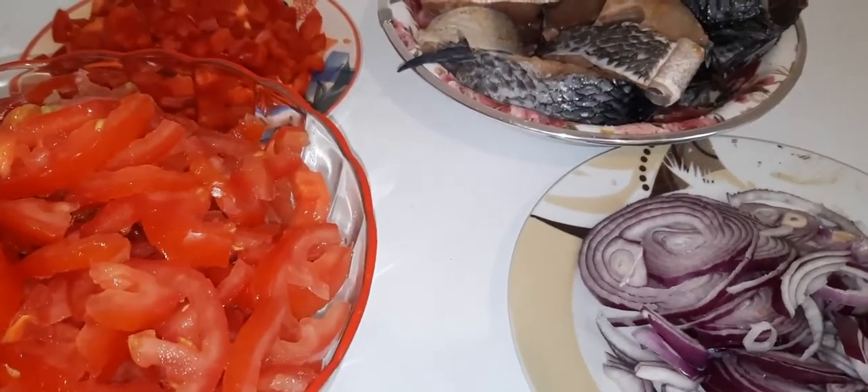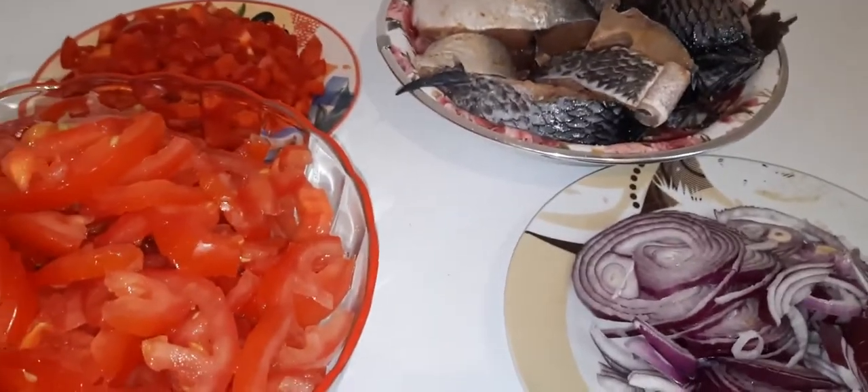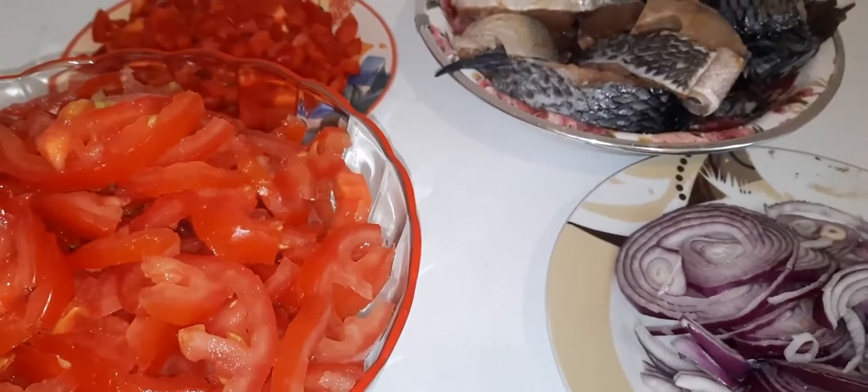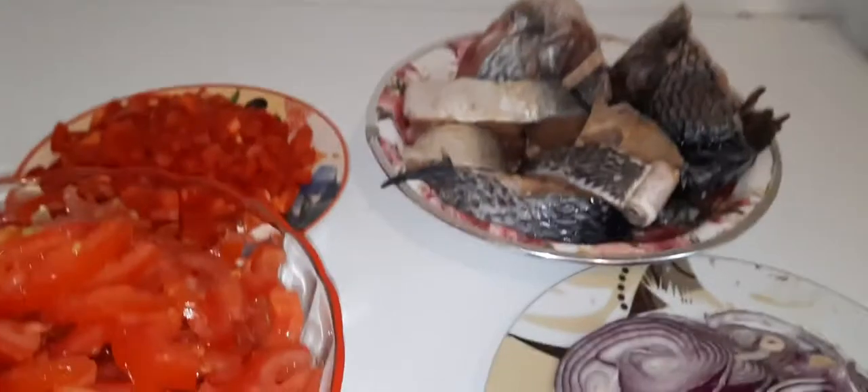Hello beautiful people, welcome back to my kitchen! In this video I'll be showing you guys how I prepare my tomato sauce for rice, plantain, or whatever you want to use it for.